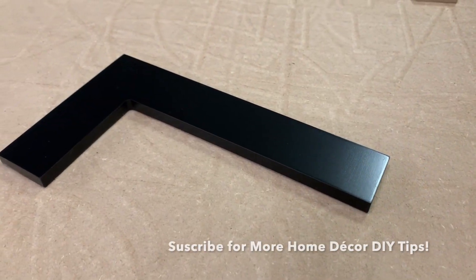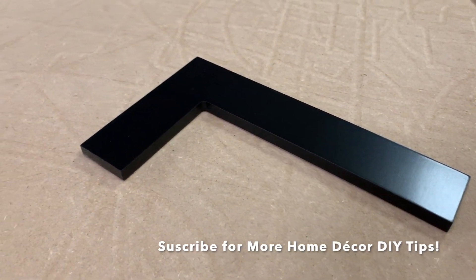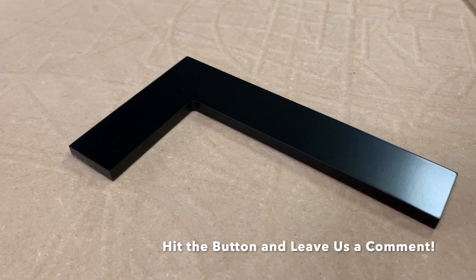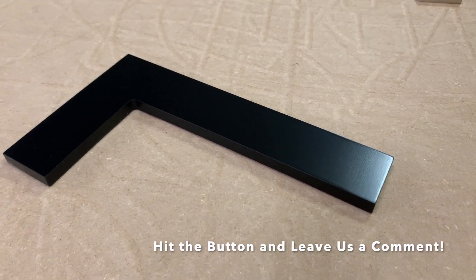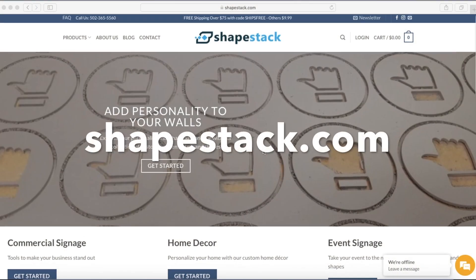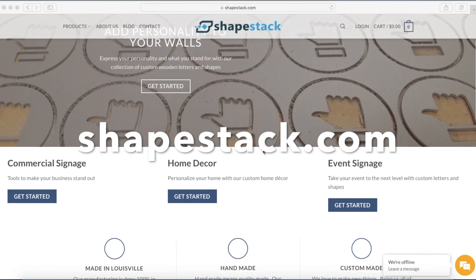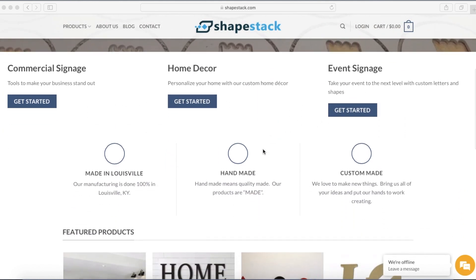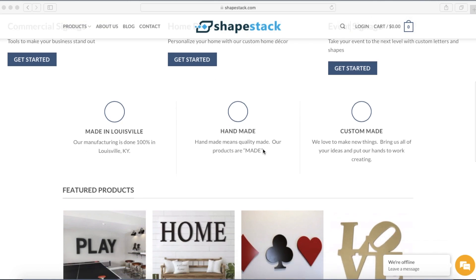Like what you saw? Subscribe to our channel for more home decor DIY tips. Hit the like button and leave us a comment below with your questions and your painting tips. Lastly, be sure to visit our website, Shapestack.com, to explore our custom collection of wooden letters and shapes and add some personality to your walls today.